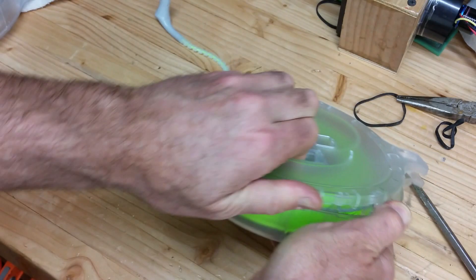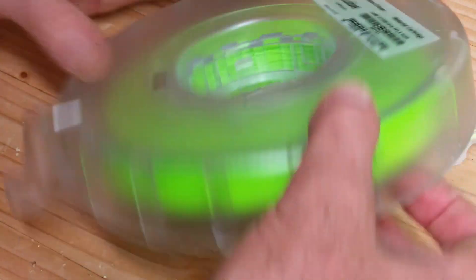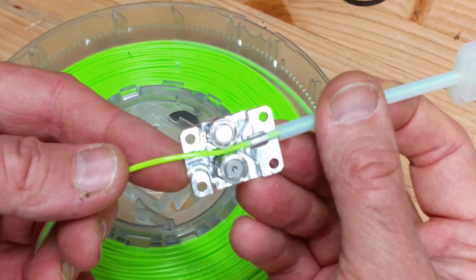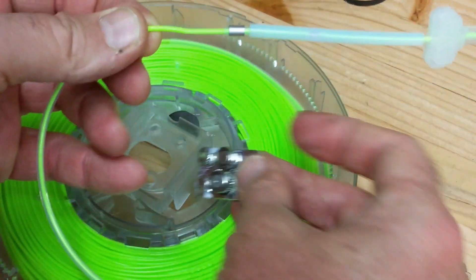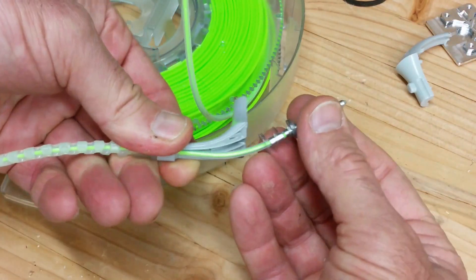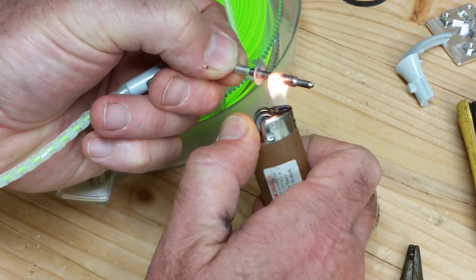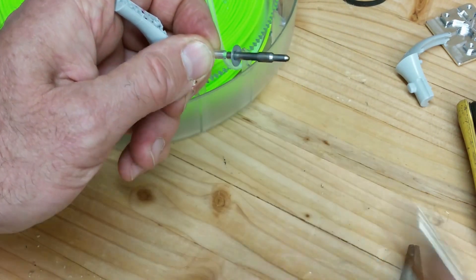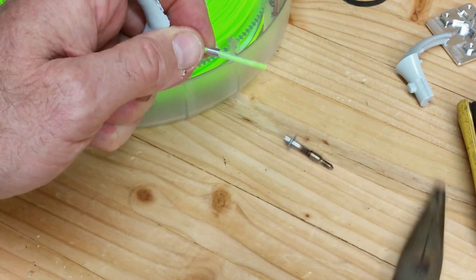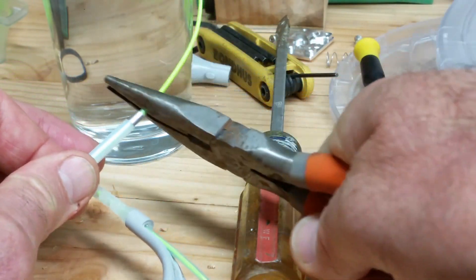Come on sucker. I take this off and open this up, popping that spring off of there. I'm grabbing this PLA with a pair of pliers and I'm advancing it as hard as I can — and that's working.